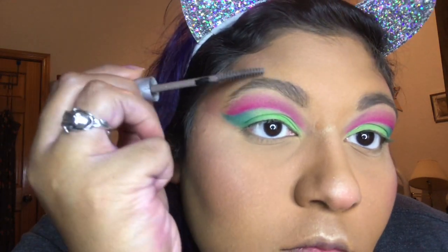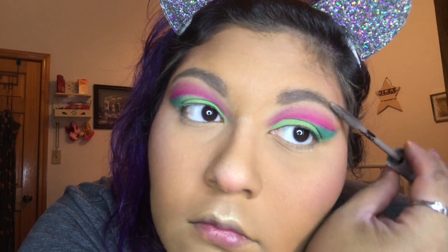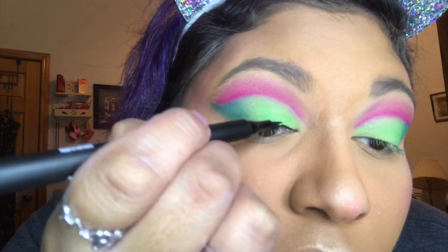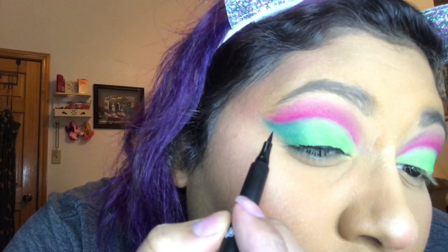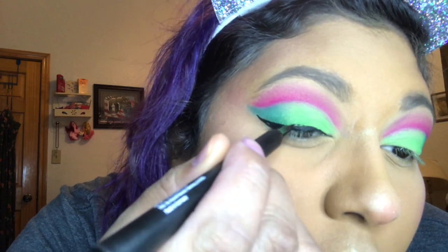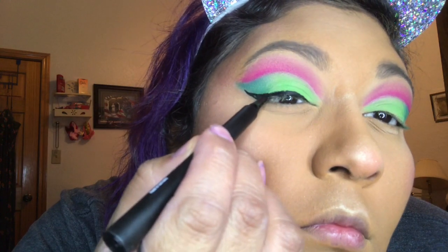You don't have to do the gel tint step if you don't want to, but I like it so my eyebrows stay intact. Then we're gonna go with our eyeliner — I'm gonna do my signature wing liner, but of course you can just do a normal liner if you want. Sometimes the eyeliner doesn't cooperate or I get too shaky and make a little mistake, but it doesn't have to be perfect.